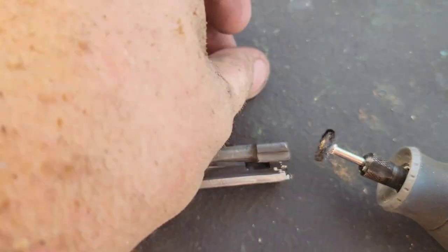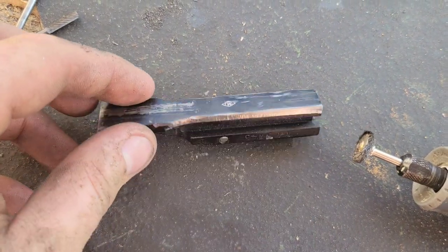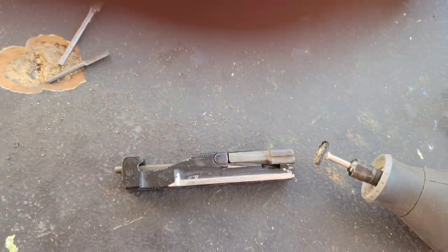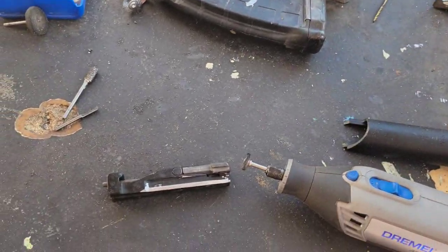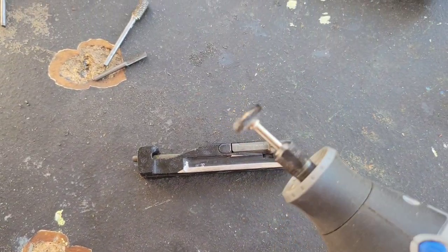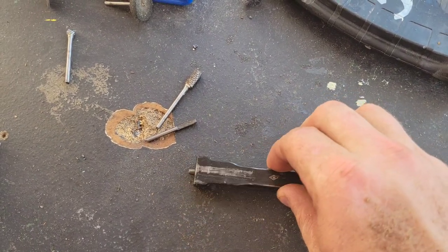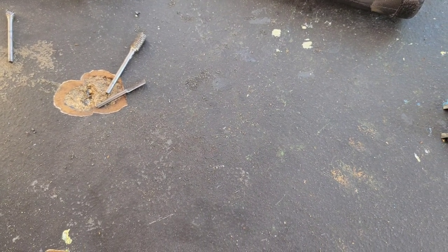Start with the large burr, went to the smaller burr, evened it up with the flap disc on the angle grinder, and then polished it with a steel wire brush. That much is done, and we are moving on to setting up the stock for the magazine pin.